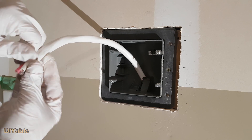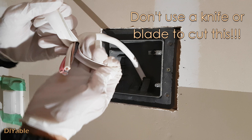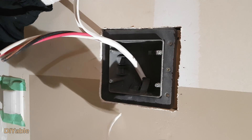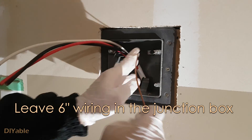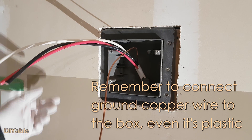Strip the cable slowly and carefully. For DIY people, since we don't do this every single day, don't use a knife or razor blade — you can easily damage the cable inside. It is good practice to leave at least 6 inches of wiring in the junction box. Don't forget to connect the ground copper wire to the box, even if it is plastic.